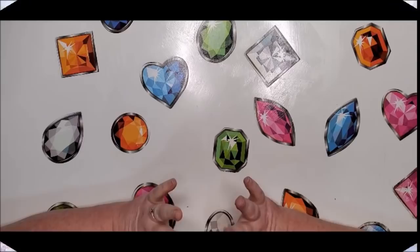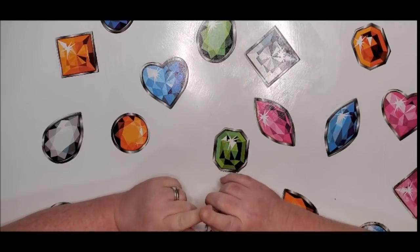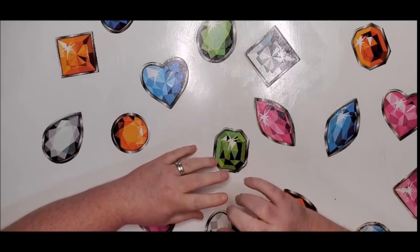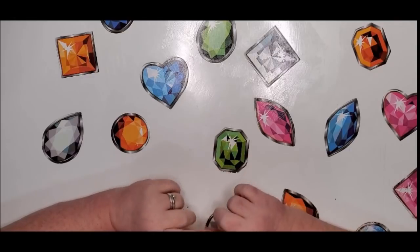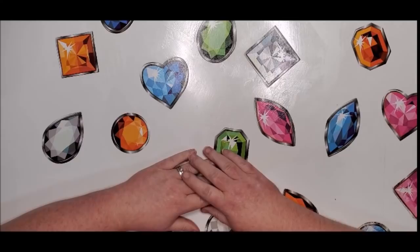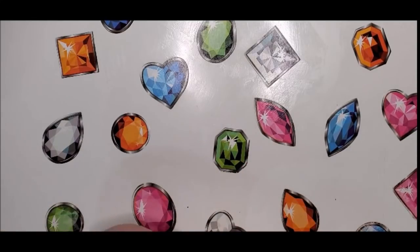Welcome back to my channel, this is Donnie and you're watching Diamond Painting by Donnie. Today I'm going to show you two of the new releases that will be coming out on diamondartclub.com. They will be released Saturday morning at 9 a.m. for Diamond and Ruby members and 9:30 a.m. Pacific time for everyone else.